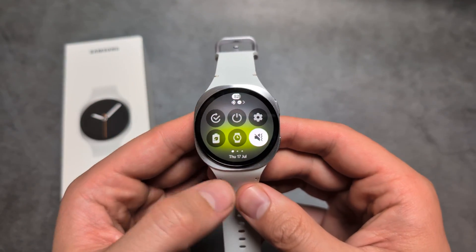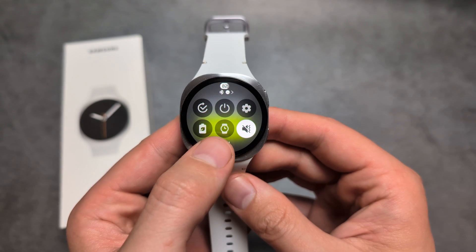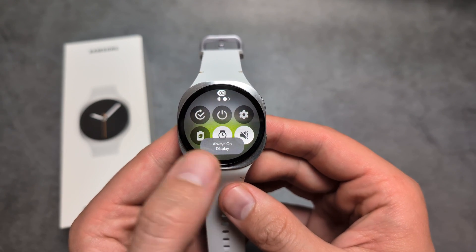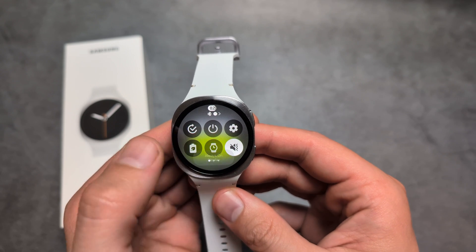First, if you swipe down from your screen you'll see an icon with a watch. If you click this, you can quickly enable or disable your always-on display.